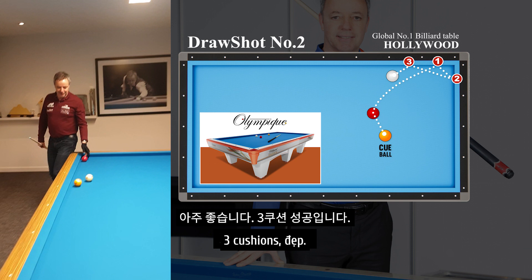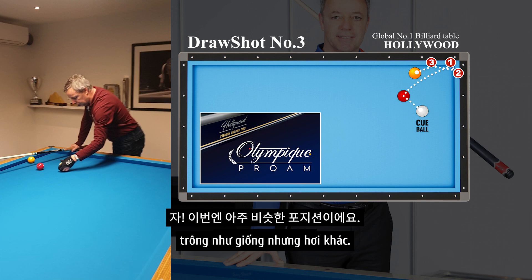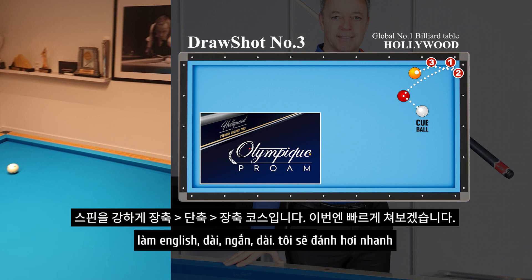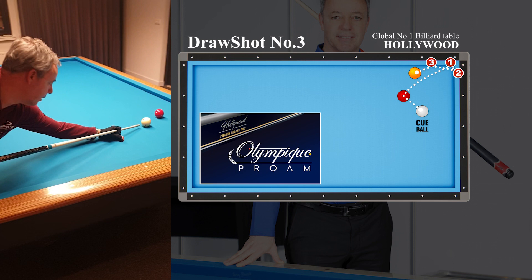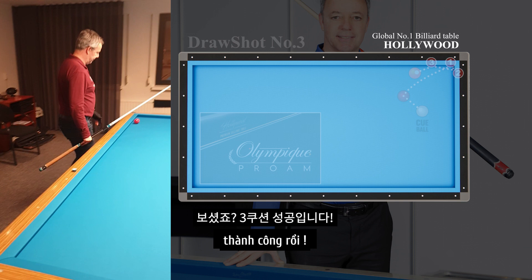So it doesn't seem very difficult, but it is difficult. Now the same shot but even smaller. This is the position of the balls and I'm going to play the draw shot with a curve but faster, because it cannot touch the yellow ball. Make the curve long, short, long. So I'm going to make my movements a little faster — not too long, because otherwise I will touch the yellow ball. Watch my stroke. You see — three cushions. Again it was a successful try.